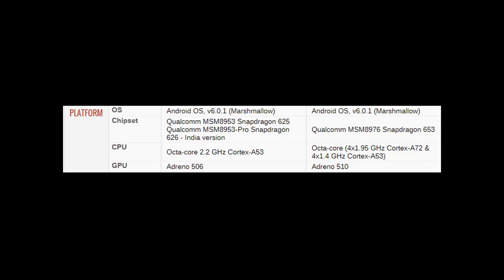Both phones run Android 6 Marshmallow. The C7 Pro comes with a Snapdragon 626 and the C9 comes with a better chipset, the Snapdragon 653. Both Snapdragons are octa-core, but the C7 Pro features a Cortex A53 while the C9 Pro features a Cortex A72. The A72 performs better than the A53.